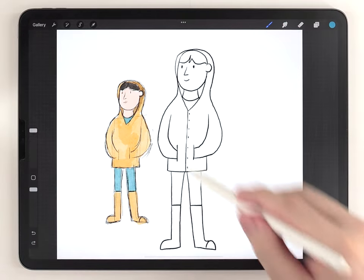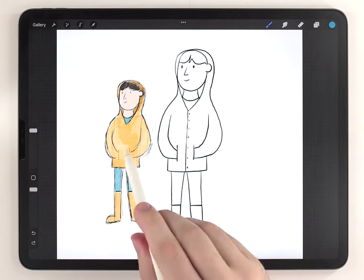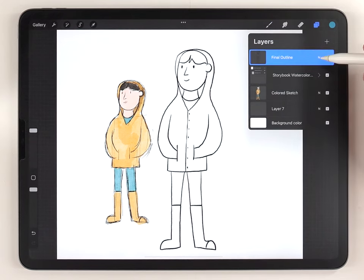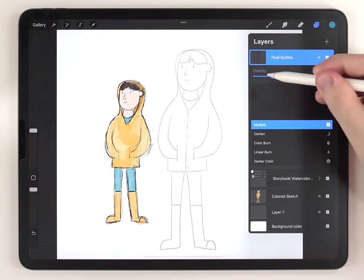Here's my refined sketch, and here's the original idea kept off to the side as a reference. I'm going to move the sketch above the paper texture and set the transparency to multiply, then lower it so I can barely see the sketch.